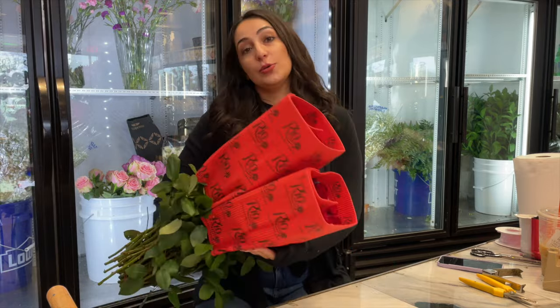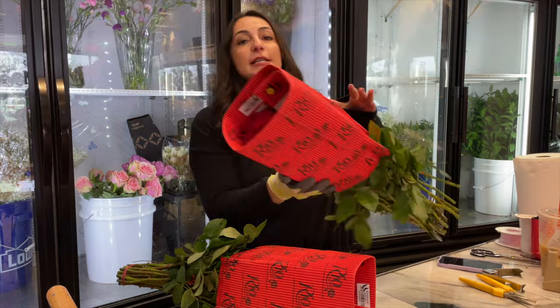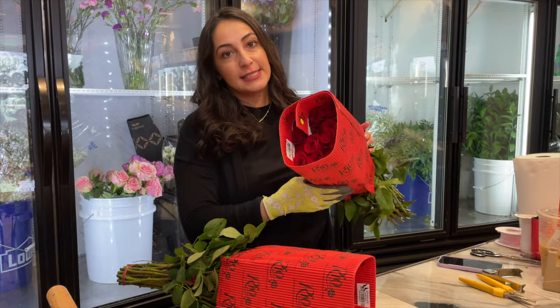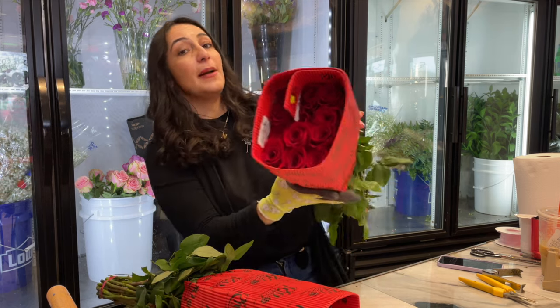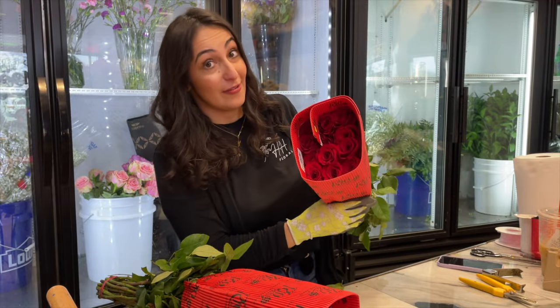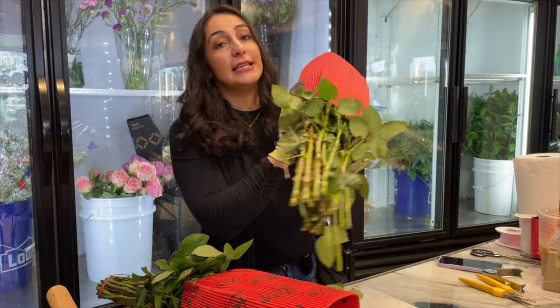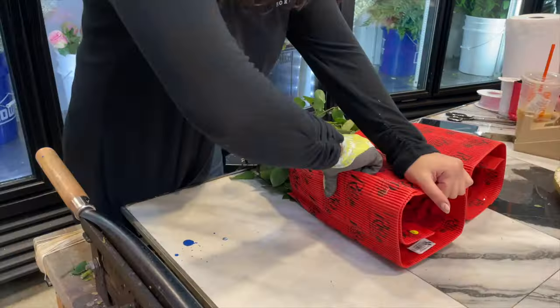First you want to go ahead and grab your roses. These are standard Rio roses, which are okay quality — not the best — but there's 25 in this pack. Everyone sometimes questions how many are in here and they're shocked when you say 25. So what you want to do is clean them and prep them to make the bouquet.